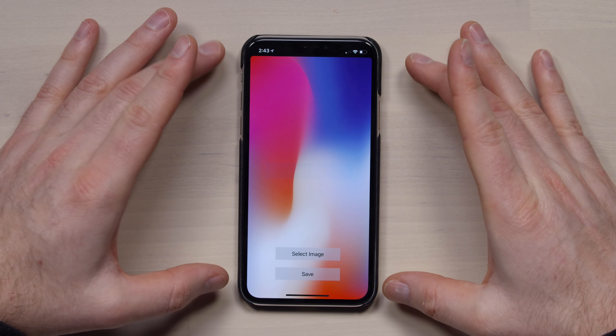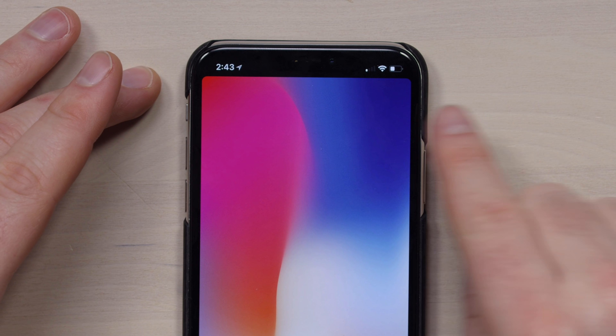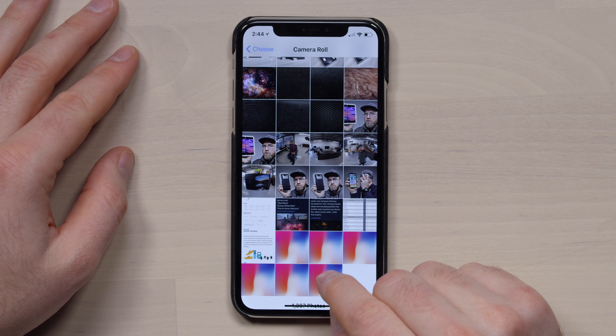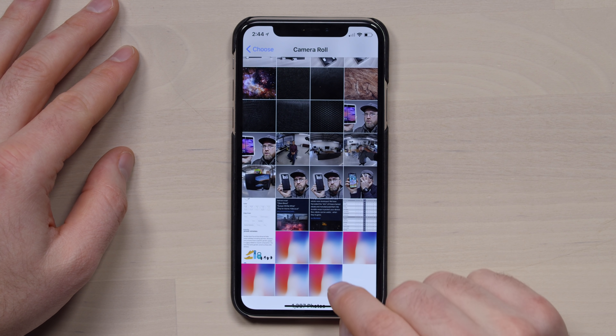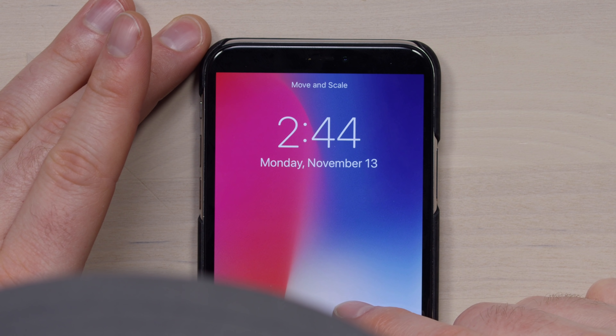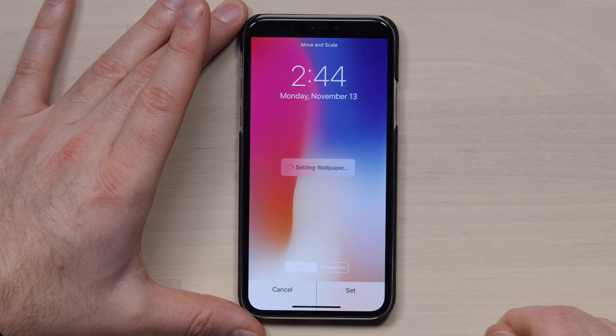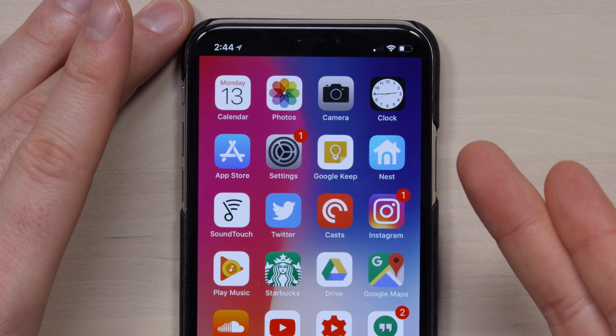If I go ahead and select one of these images here and then hit save, it now takes this stock iPhone X background and essentially removes the notch. But of course what it's really doing is filling in the notch — it's creating a black outline on each side of the notch. If I go to my wallpapers and select the newly created image from the app, I can scale it to right where it fits, then set it to both. And look at that — the notch is dead!